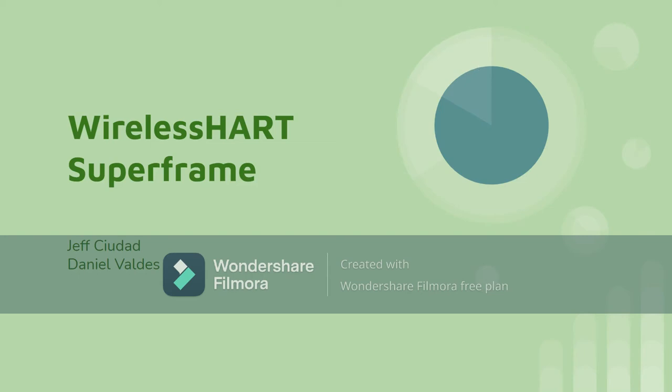Hello class, my name is Daniel Valdez and this presentation is about WirelessHART superframe, presented by me and Jeff Ciudad.